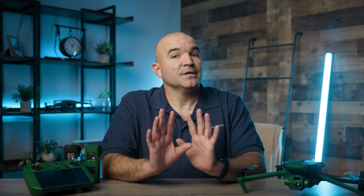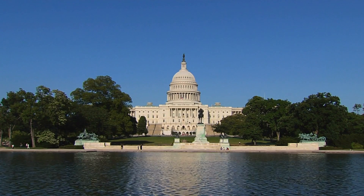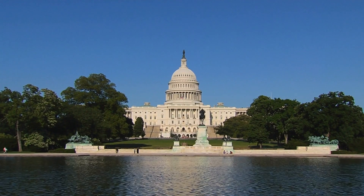Since the proposed ban is focused on drones made in China, Anzu manufactures drones in Malaysia and stores the data on US servers. Some politicians are already asking if this is just a way to get around the bill, so we'll have to see what happens with that. For now, Anzu is a great option for getting DJI quality without worrying about the ban.